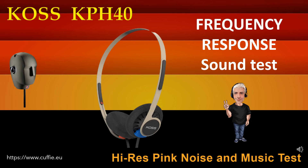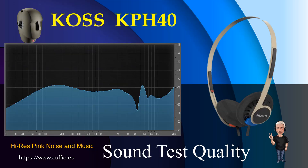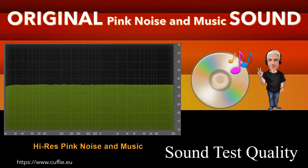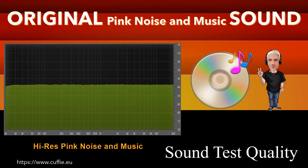Ad ogni passaggio sarà visualizzato il grafico della risposta in frequenza. To be continued...